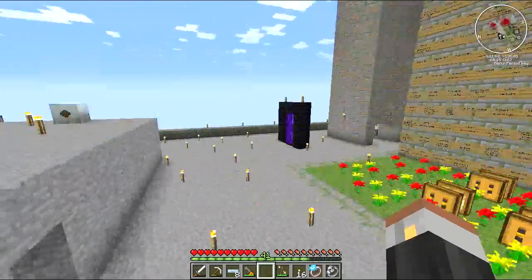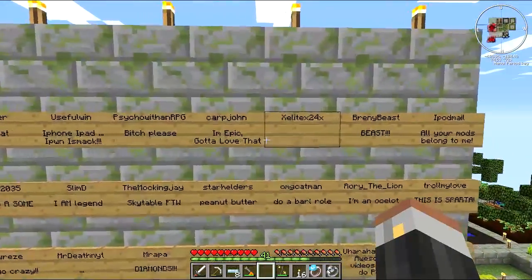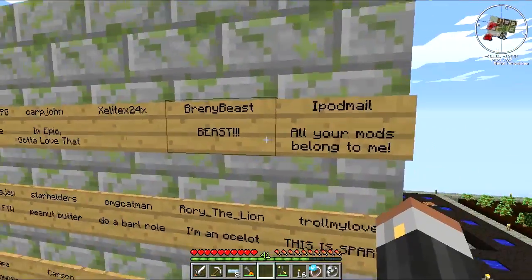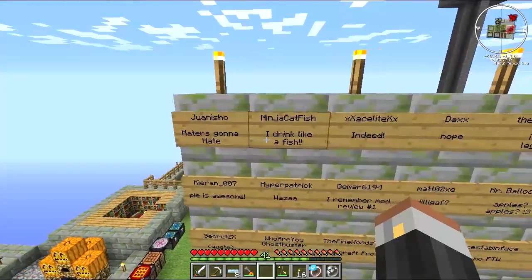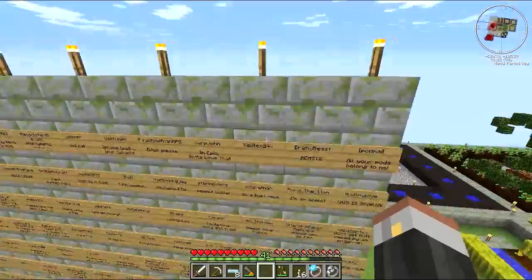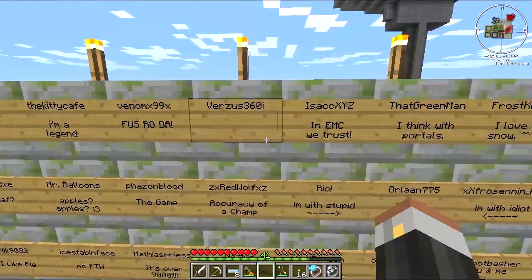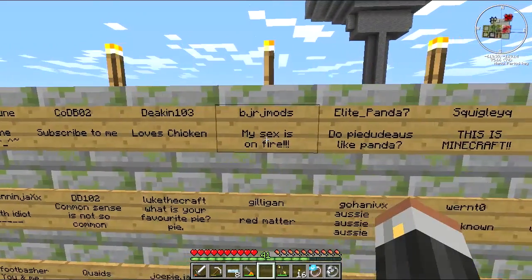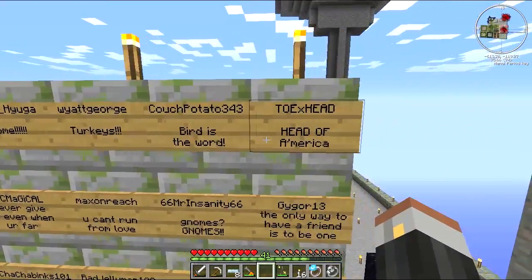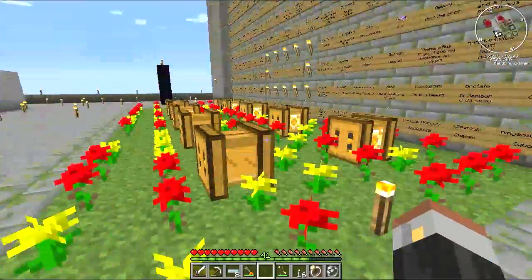A few more people got added onto the wall - I'll quickly show you. No doubt there are a few others I could have added but haven't done yet, so don't fret, I will get to them. There's Brenny Beast and iPod Mail - I thought I'd chuck them on there because they're awesome. Let's quickly cruise through them so you can see your name. And there are the last few, so there you go.